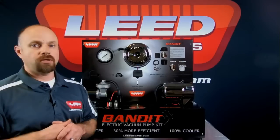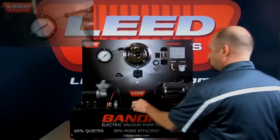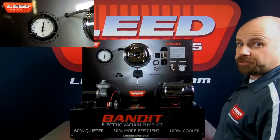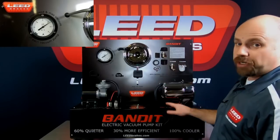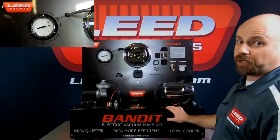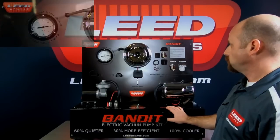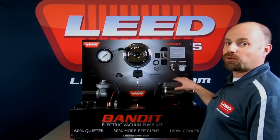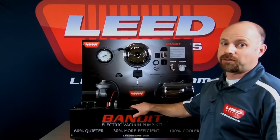Let me demonstrate our chrome Bandit series pump. As you can see, the Bandit series pump is much quieter, there's no vibration, it gets up to vacuum much faster, and it gets all the way up to 25 inches of vacuum. So which would you choose — something that's quiet, reliable, and has no vibration, or something that you're going to hear coming down the road?